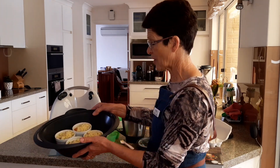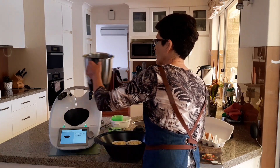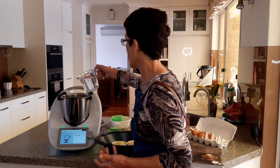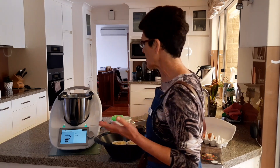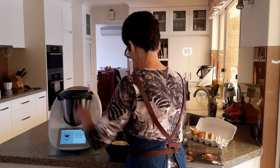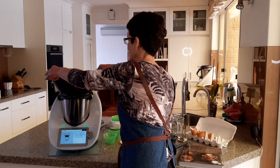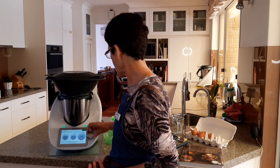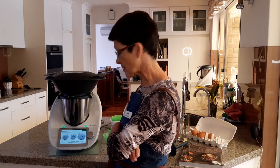We've got the Varoma now with our four ramekins. We're going to put 500ml of water into the mixing bowl — we don't actually have to clean the bowl. I'm using warm water to take a little bit of time off how long it takes to reach steaming temperature. Put the lid on, pop the Varoma on top, and we've now got 12 minutes at Varoma speed 1. It's already about 45 degrees so hopefully it will heat up fairly quickly.